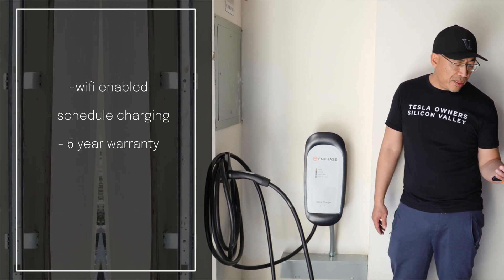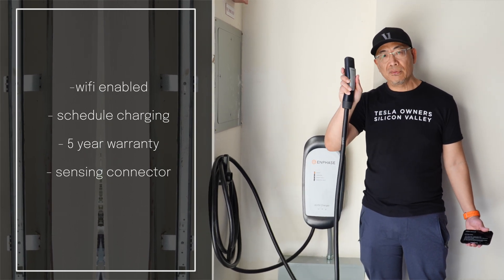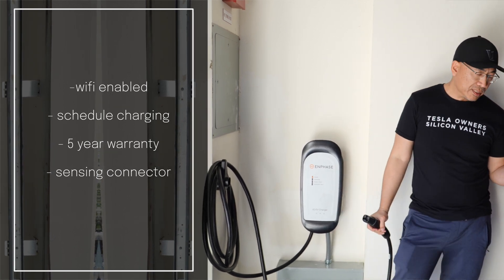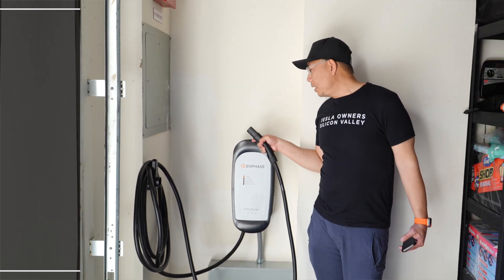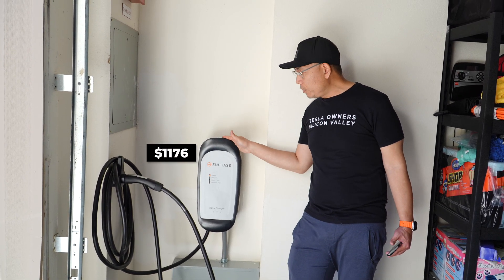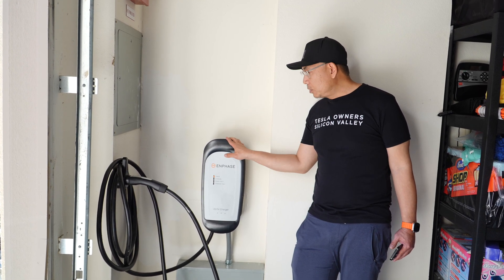It also has an auto-sensing connector because it's a Max Connector for Tesla, so theoretically it should open the charge port door automatically — same as the Tesla one. On the negative side, it retails for $1,176, which is considerably more than the Tesla Wall Connector.